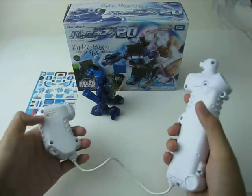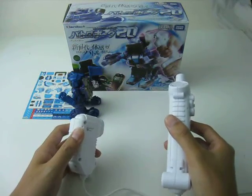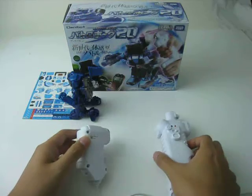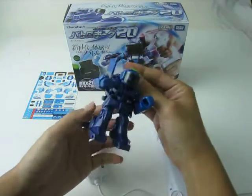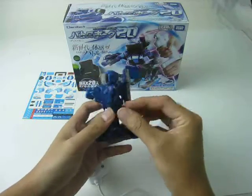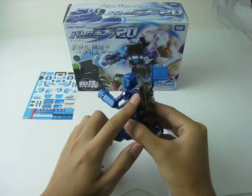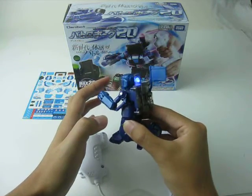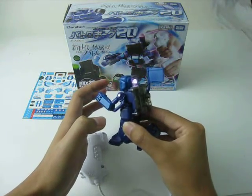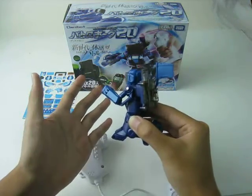But how can you win? Will the robots just punch each other non-stop? The answer is no. If your robot's head gets punched five times, then it will die — it's easy to identify. The colour will turn from green, blue, purple, orange, and finally red.